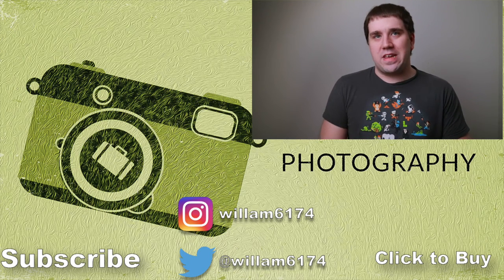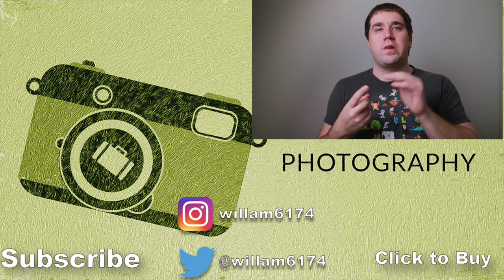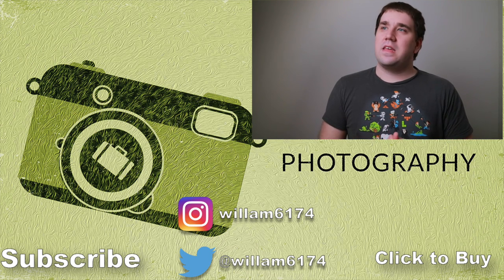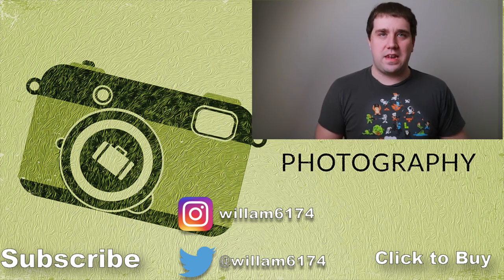So yeah, very happy I got this — my video should be looking a lot nicer now. I hope you guys enjoyed this video. If you did, don't forget to hit the like and subscribe button down below. You can also follow me on my Twitter and Instagram page where I post everything. Hope you guys enjoyed this video — I'll see you guys in the next one.